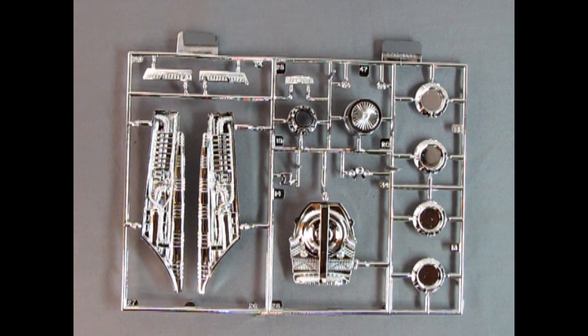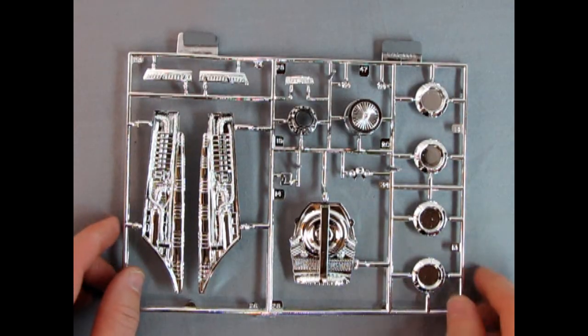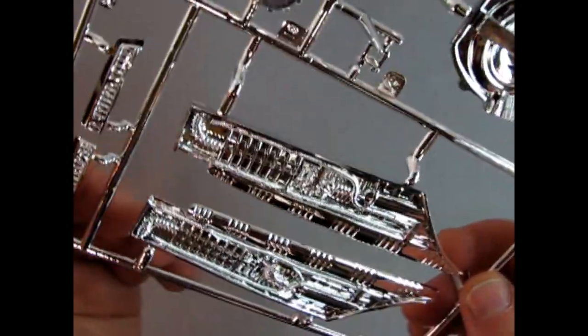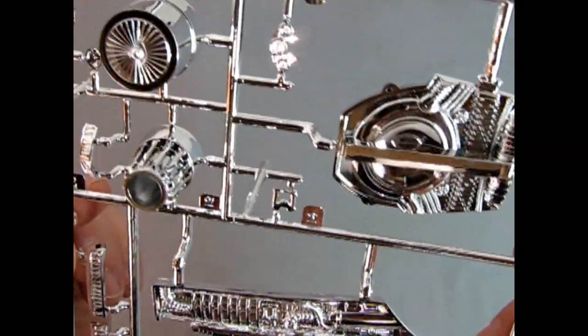Here's our chrome parts tree, and you can see just how amazing this is — look at that nice detail molded in here. Give it a wash of flat black just to make all of this stand out. There's the rear jet engine as well as the front discs for our wheels. Just look at that fabulous detail on here — really cool stuff.